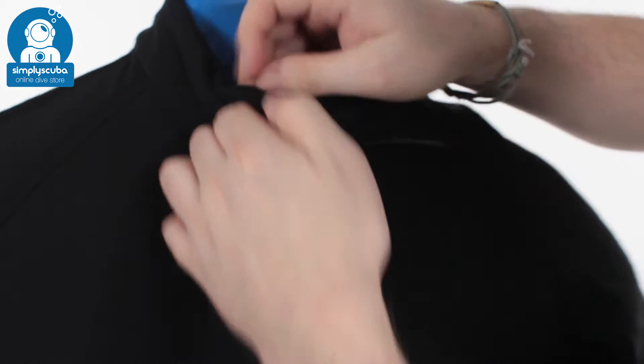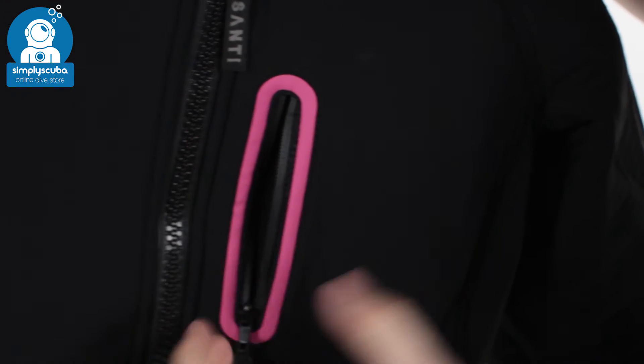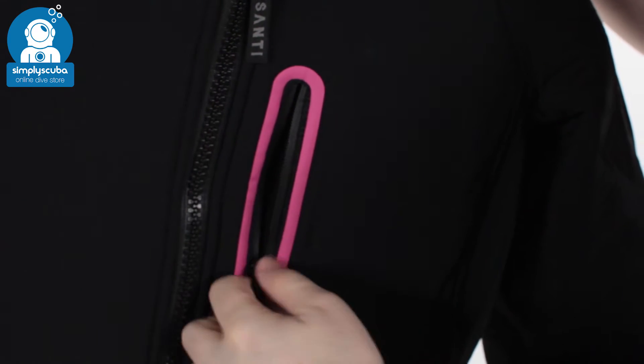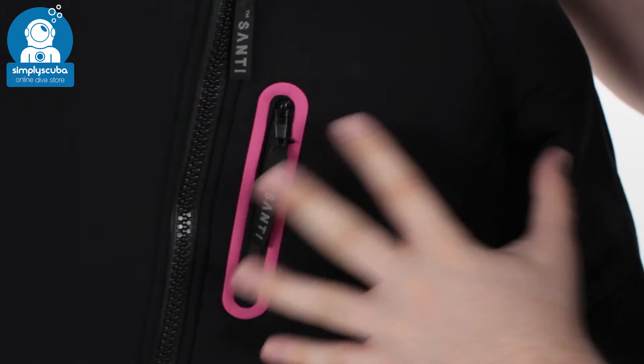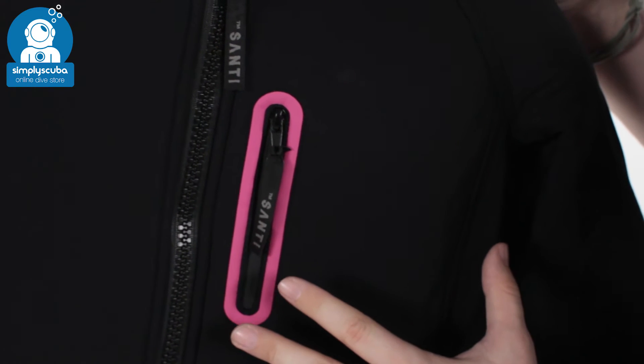On the front of the suit, you have a little zippered pocket over the breast, so anything small that you need to keep safe moving in and around the dive site. You've got that zippered pocket — it's splash proof, so anything that you want to keep dry even if it's raining outside, just put it in that pocket and it'll keep it nice and safe.